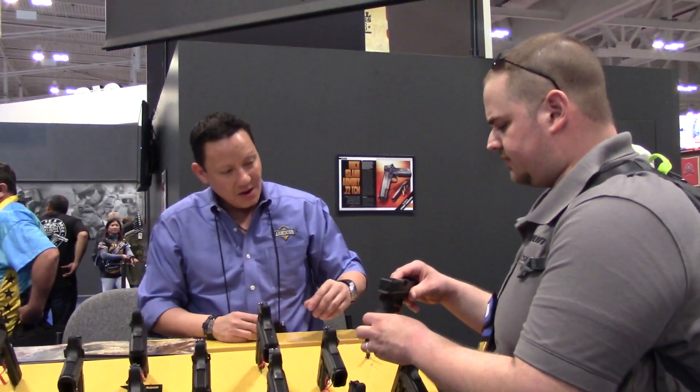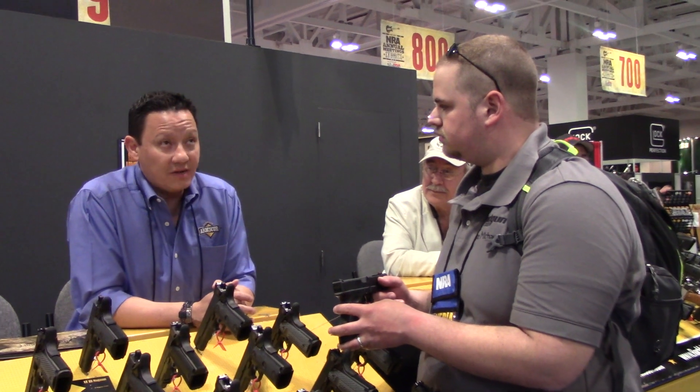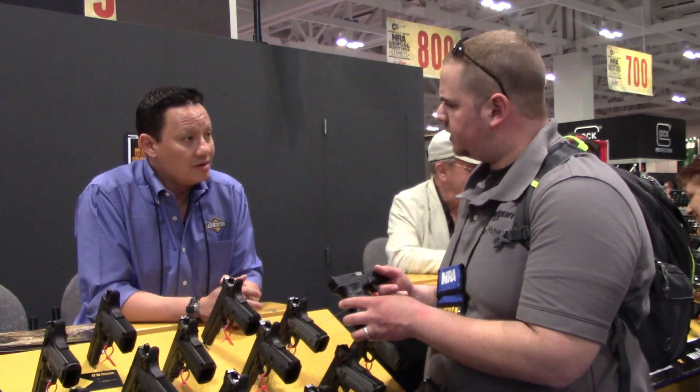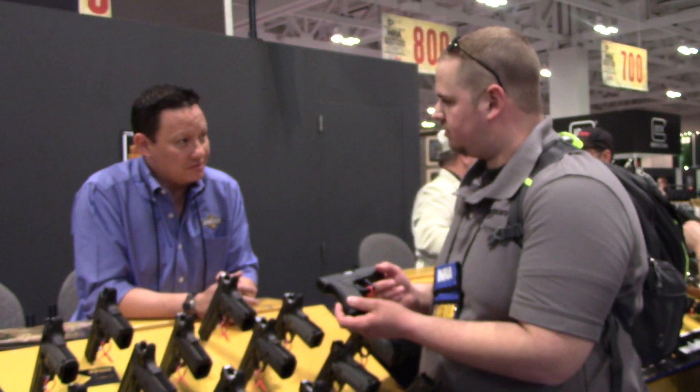And when do you think these are going to start shipping? They're going to start shipping around mid-summer. I believe that's the distributor timeline — stores will get them in around August. MSRP is $429. That's reasonably priced, it's not expensive. Excellent.